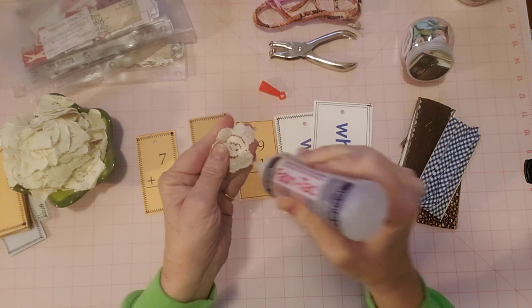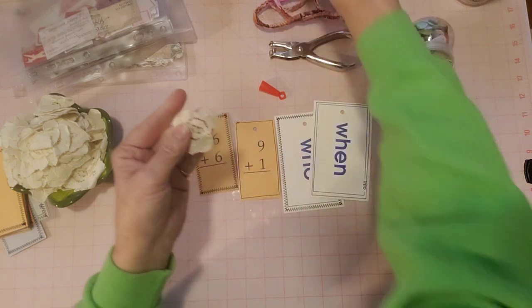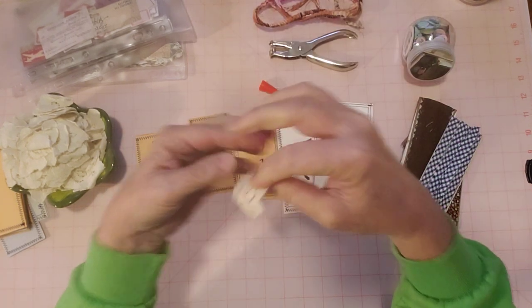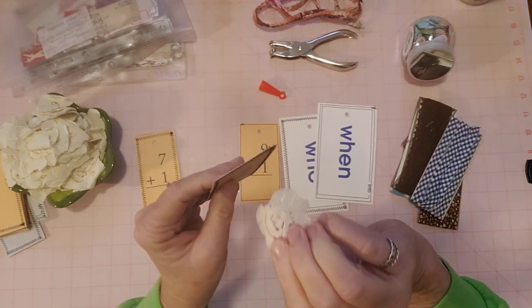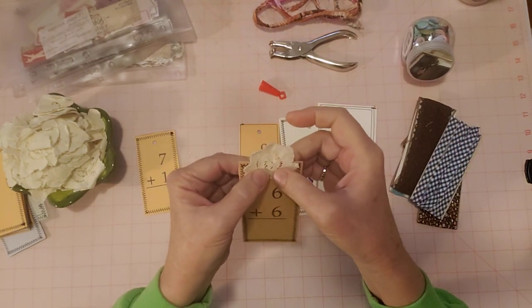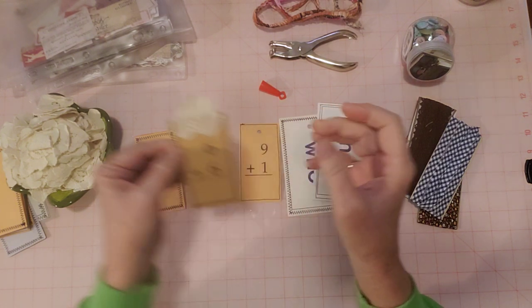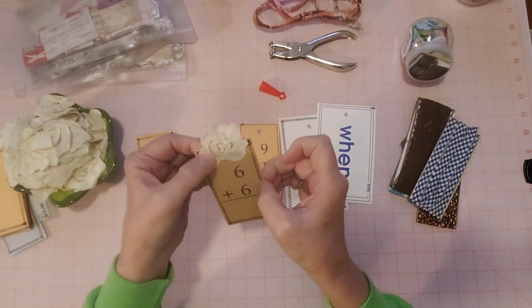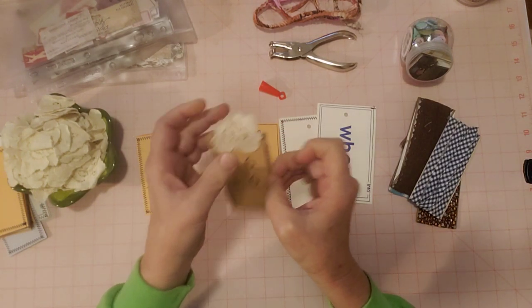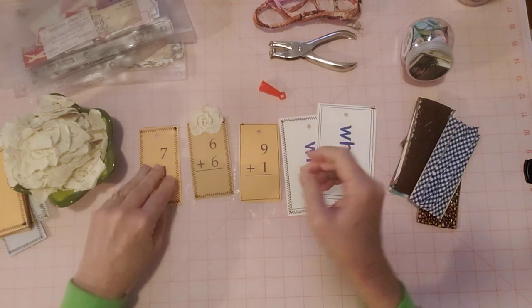I just wanted it to be easy for people - you don't have to post at any certain time or follow any certain prompts or anything. Just easy peasy. Post a tag video and you're in the collab. Isn't that cute? So there's one topper.